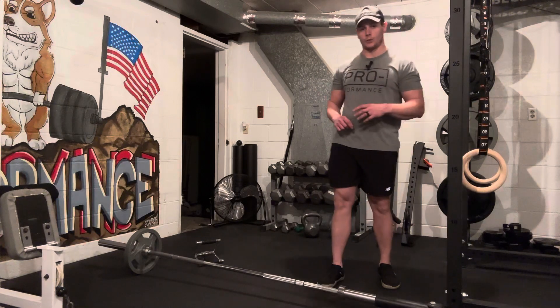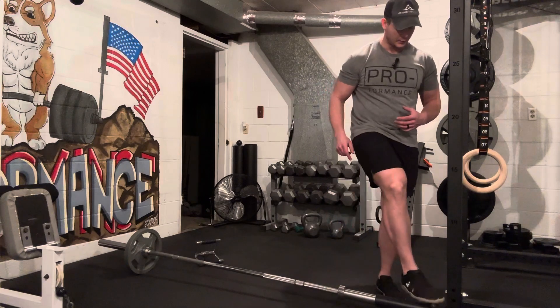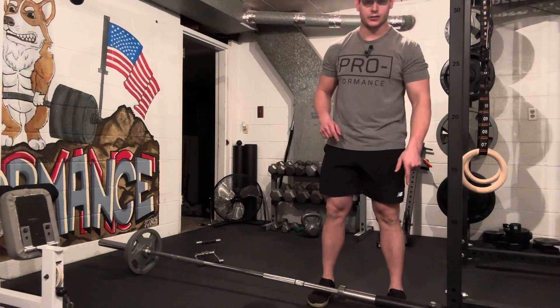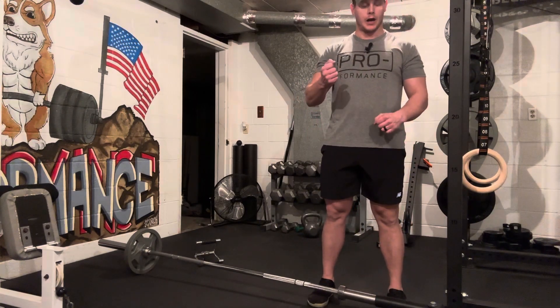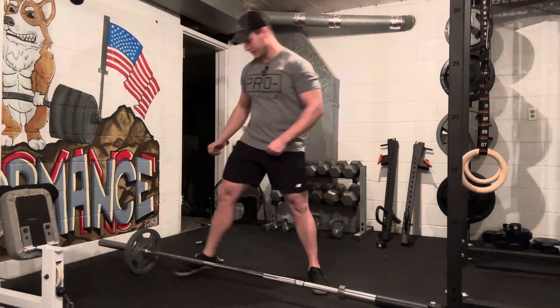This video is going to be a landmine row. A landmine, for anyone who doesn't know, is this attachment right here that I have set on the rack. It's kind of hard to see in the video, but it's basically a pivot point for this bar that allows it to move in all different directions.